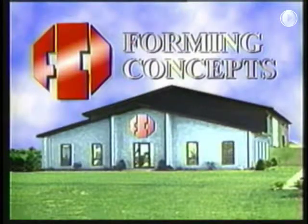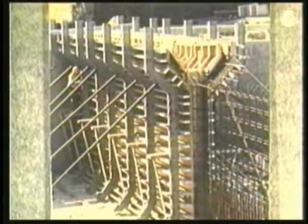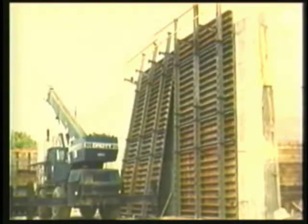Since Forming Concepts began in 1980, the goal of everyone in the company has been seeking better solutions to concrete forming problems. In 1985, Forming Concepts developed the True Beam Gang Form. Since then, this system has been successfully used on many types of projects such as wastewater treatment plants, foundations, dams, and retaining walls.